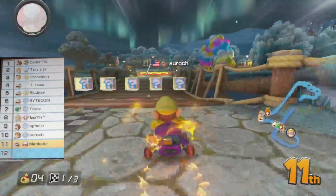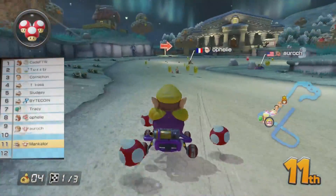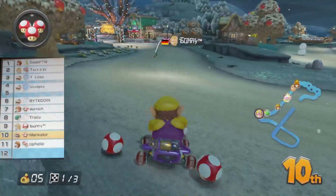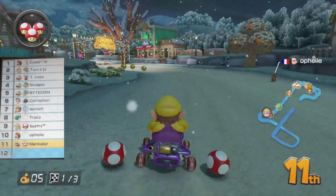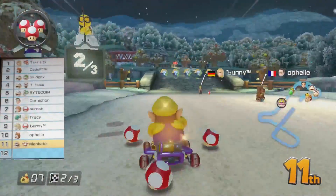There used to be gamepad capture cards from a Japanese manufacturer named Katsukiri; however, they closed down recently. The video quality from those capture cards is really good, but they're really expensive — about $200 to send a gamepad over to Japan to get it installed, or $600 if you wanted to get the gamepad with a Wii U.